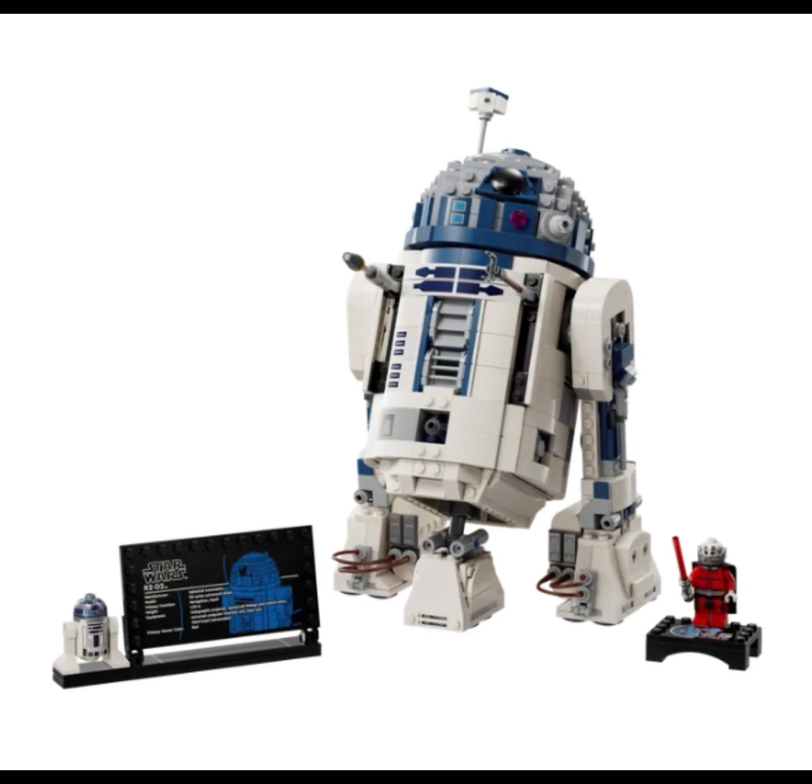Next up, we have the R2-D2 buildable one, and it looks amazing. We sadly do not get a different minifigure R2-D2, but we do get a new 25th anniversary minifigure, which is Darth Malak. This set is incredible, and it definitely puts the UCS version to shame. It's just an amazing set overall.